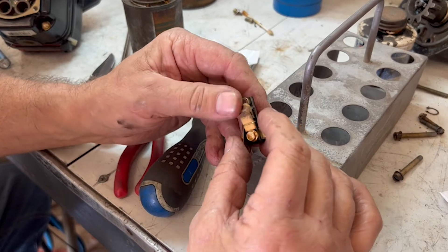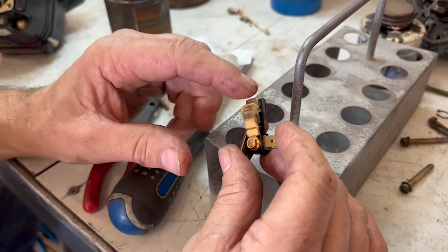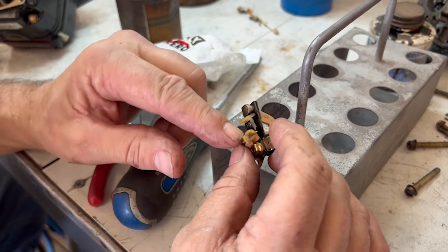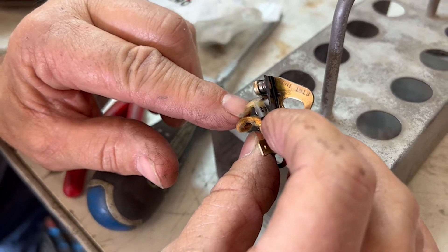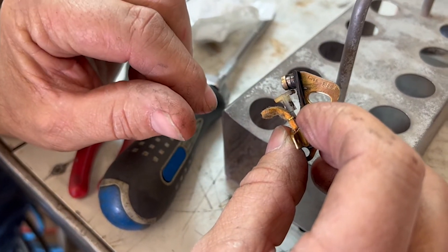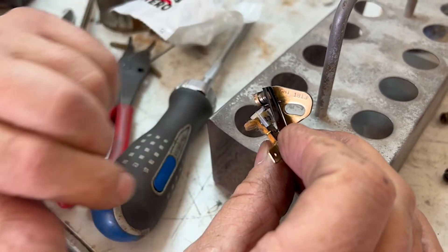So let's take a look at what we found here. It looks like the felt that holds the lubricant must have been a little dry, because the cam follower, as you can see, has worn enough that the points weren't even opening. That could be a problem — yeah, that's why it wouldn't start.